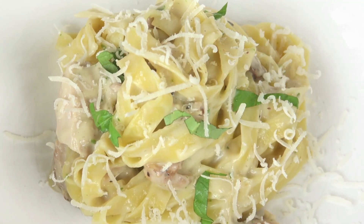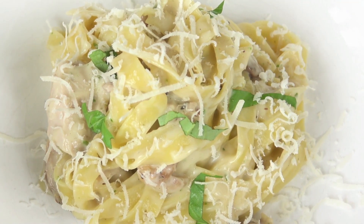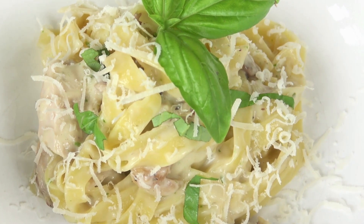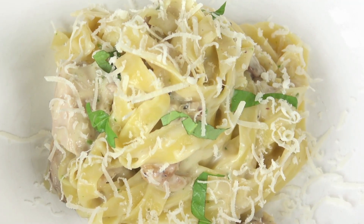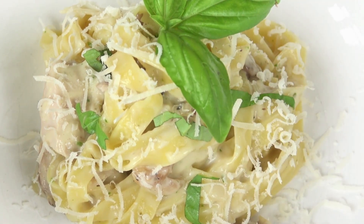Want to add some heat? Add some Cajun flavor or red pepper flakes. Avoid gritty sauces — your sauce will become a lovely, creamy dream if you use freshly grated Parmesan, not shredded. Anticaking agents are typically sprinkled on pre-shredded cheeses to stop the cheese from becoming smooth and melty.